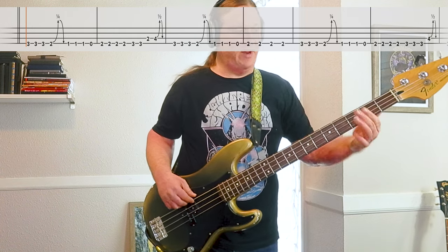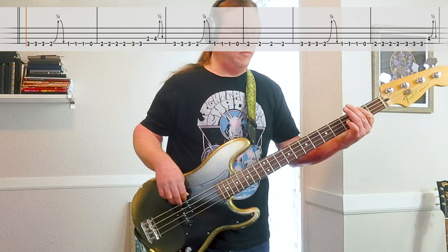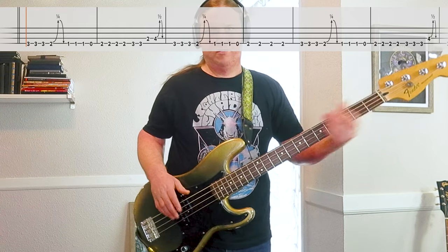Every other time it ends on the 2nd fret, just kind of ride it out. Really cool how they pair this sludgy bass line with the vocals — it's just amazing.